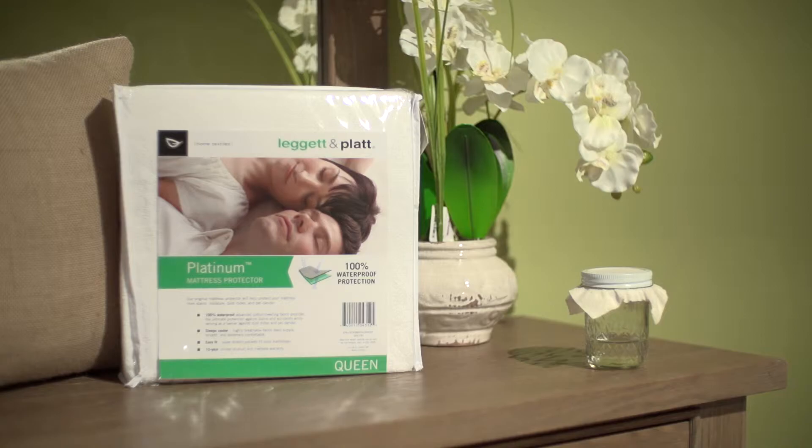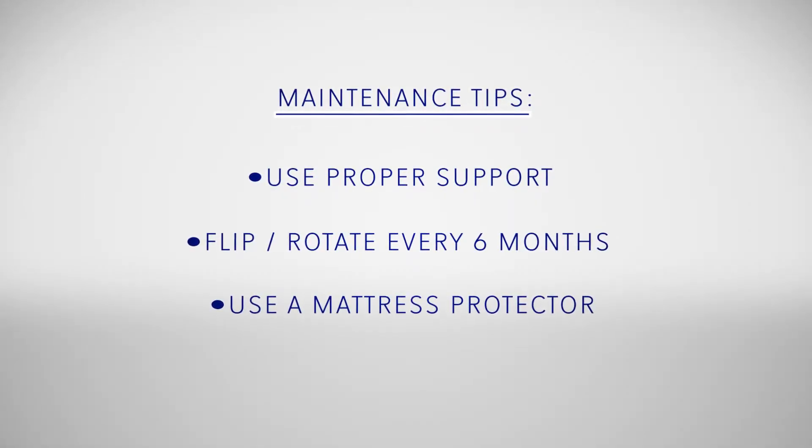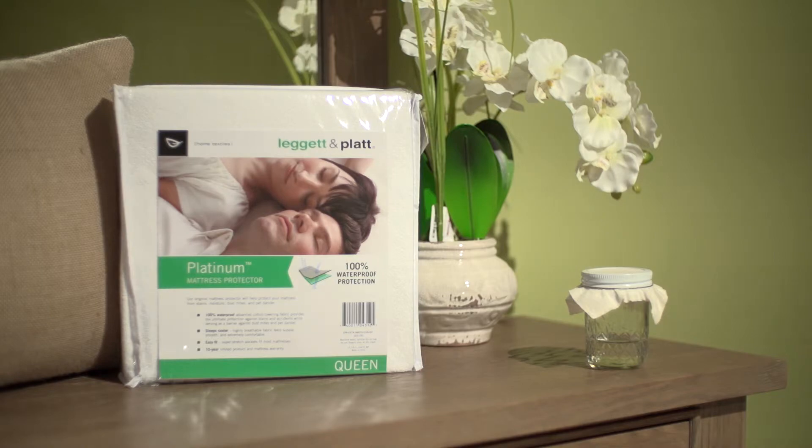A good mattress protector will help protect your mattress from stains, moisture, dust mites, and pet dander. At Comfort Sleeve Systems, we offer a 100% waterproof protector that has an easy fit and is machine washable.